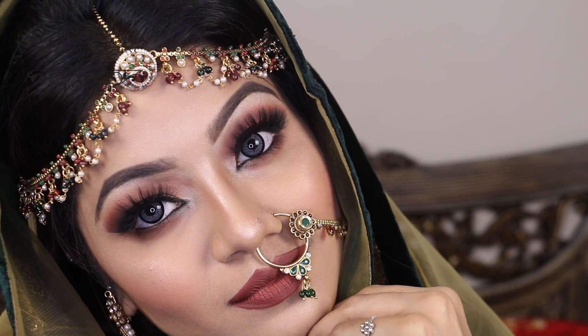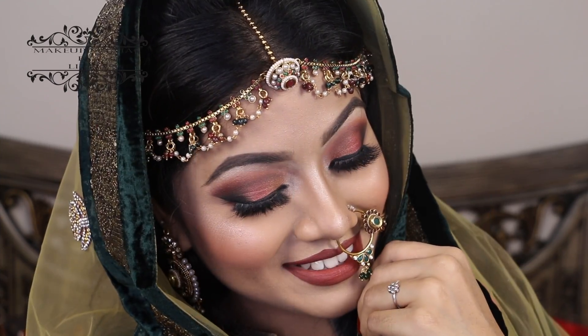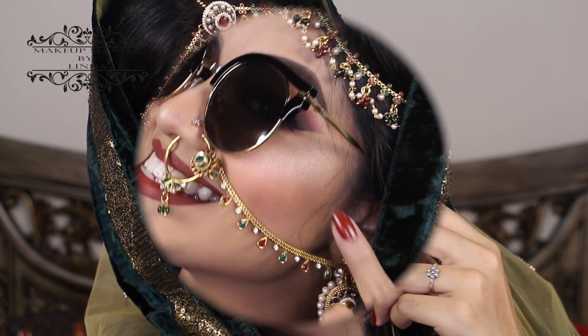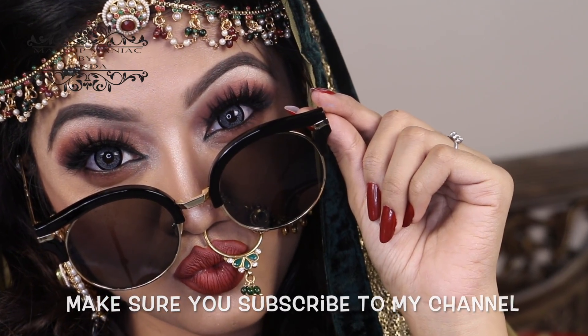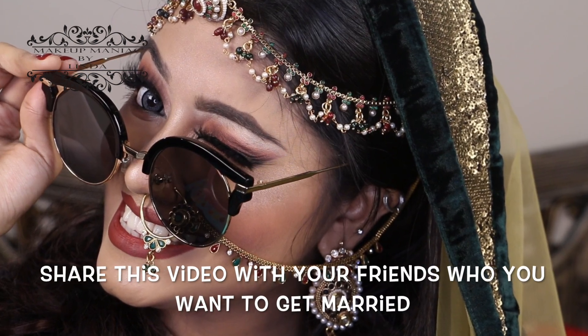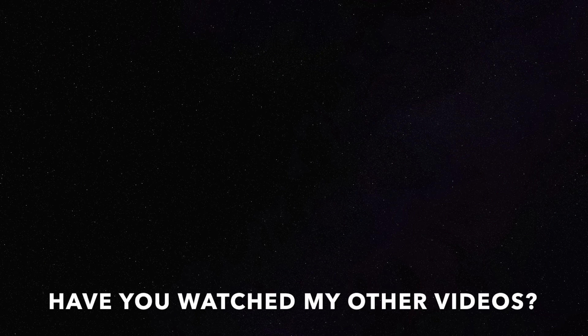For all the product details, make sure to check the description box. If you enjoyed this video, please give it a thumbs up, make sure you're subscribed to my channel, and share this video with your friends. This is Linda signing off for the day — bye bye and take care!